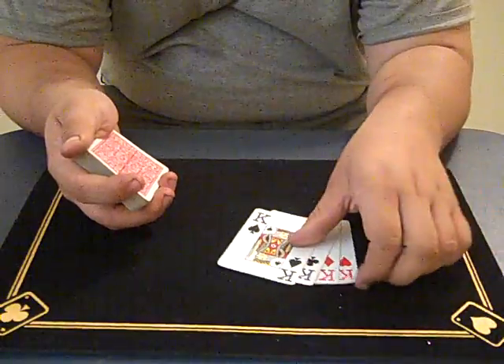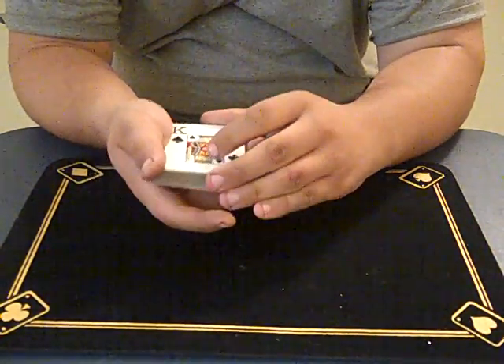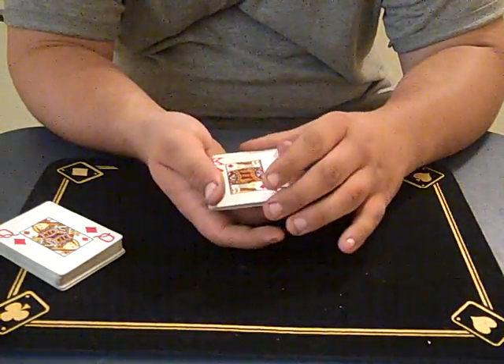Hey guys, this is Mercury. It uses the four kings for this. I'm going to use the king of diamonds to start off this trick.